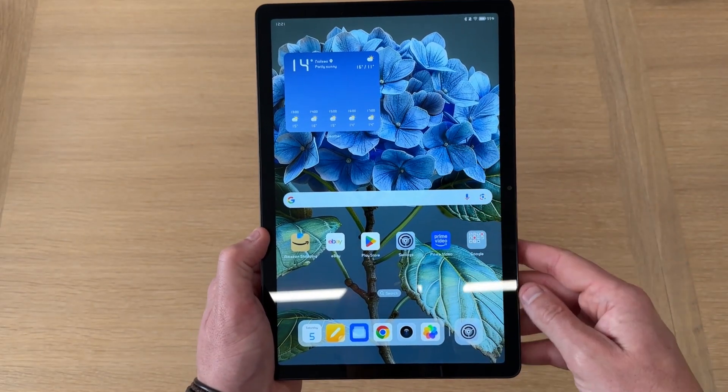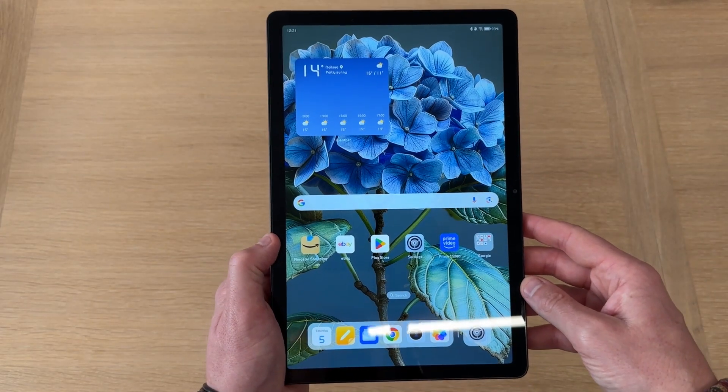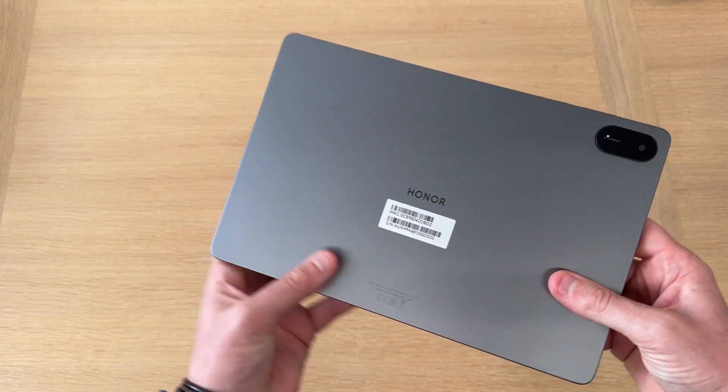That's just a few quick tips on how you can customize your tablet. It's a really customizable skin, Magic OS, and one that I really enjoy using. I've covered plenty of other Honor tablets on my channel if you're interested in the unboxings and reviews. Be sure to let me know in the comments if you enjoyed videos like this, subscribe so you're notified when I upload new videos, and I'll see you in the next one.